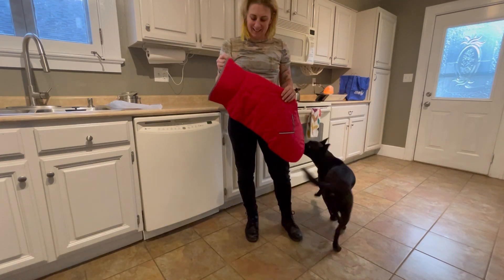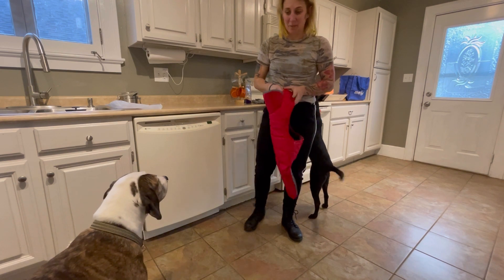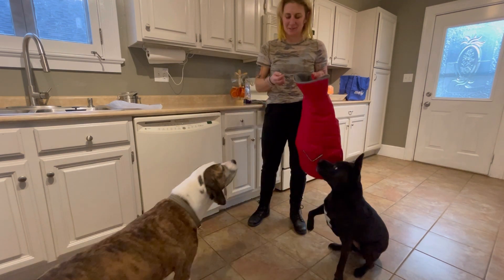Hey you guys, I wanted to talk to you about this adorable coat that I got in the mail for my beautiful fur friends.